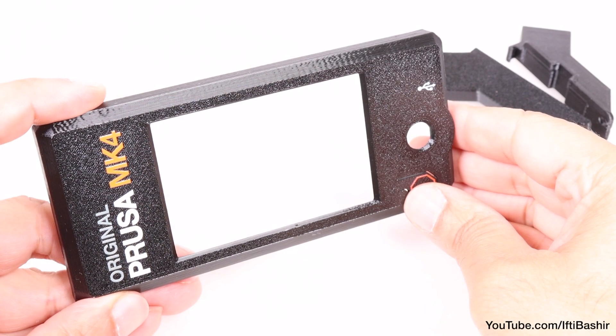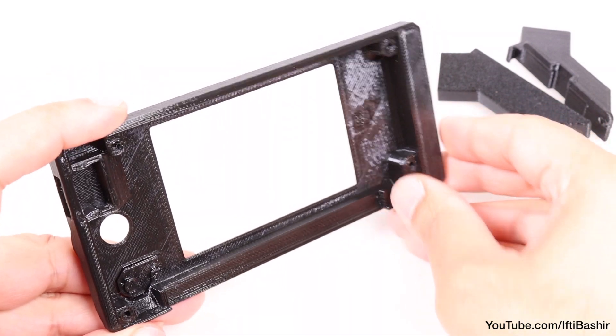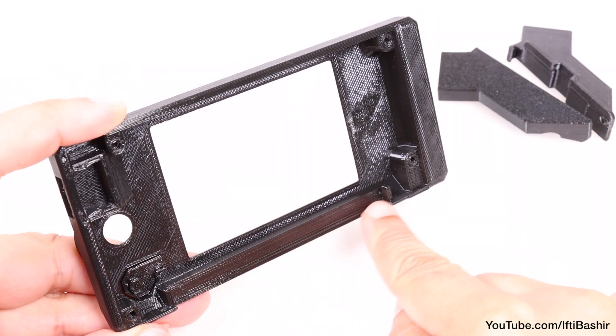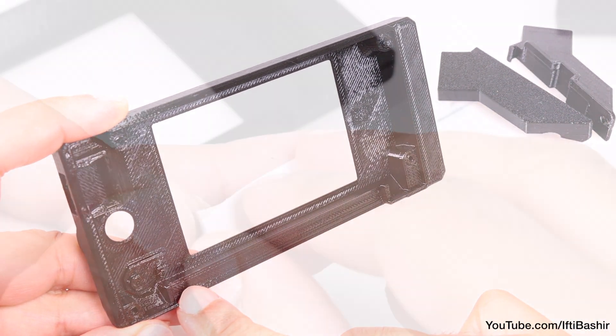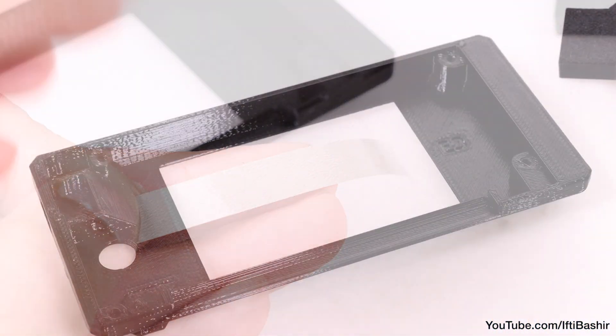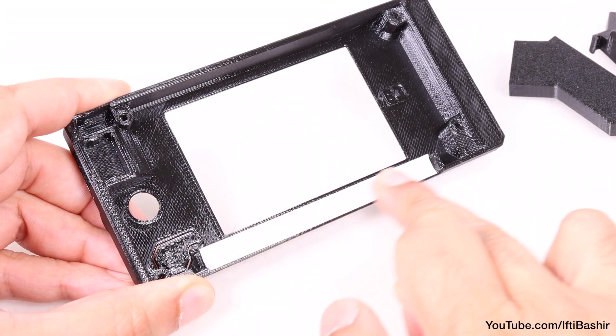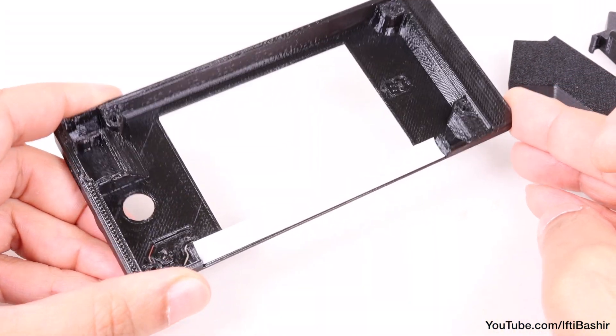With those prepared, move across to the LCD cover. Note the recess across the inside bottom edge, specifically located for an adhesive reflector. Go ahead and carefully peel back the adhesive sticker, before positioning the reflector strip over the recess, making sure you press the strip right down into the recess as you move along.